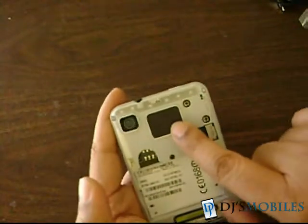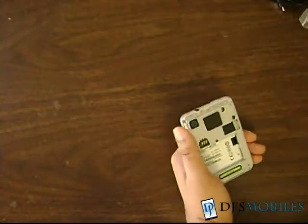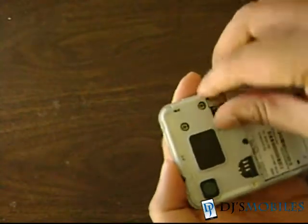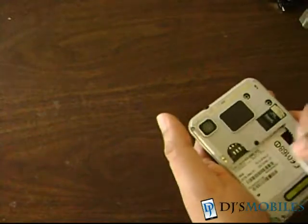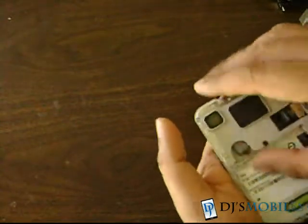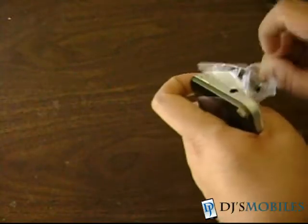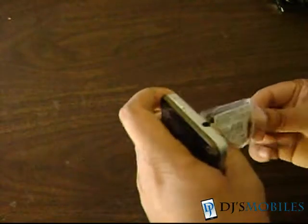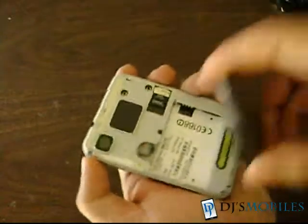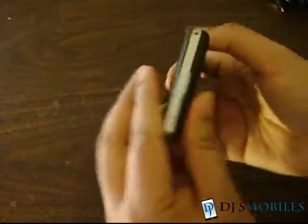On the back you have a 3-megapixel camera as well as the touchpad. Let's get this set up — I have a 4GB card, which goes in here, along with a non-local SIM from Sri Lanka. This is an unlocked phone, so it should work. I have the battery here — let's get it out of the packaging and put it in, then the back panel just snaps on quite easily.